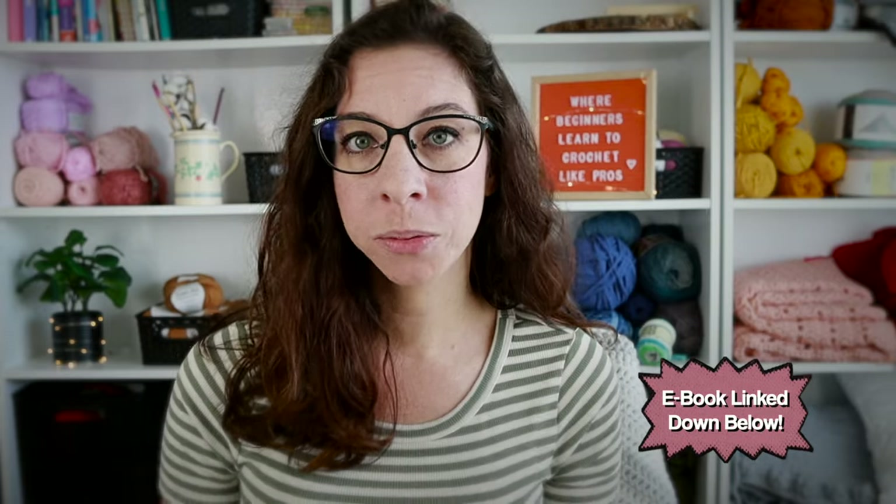Before we get started, make sure to download a free sample of my Learn to Crochet eBook — that will be linked in the description box below. For every video there is a related page inside the eBook where you will find 70-plus pages of full lessons, picture tutorials for both left and right-handed crocheters, checklists, reference sheets, and access to all of these videos ad-free inside the Teachable platform.